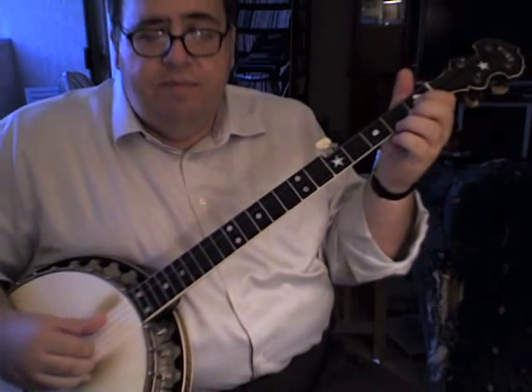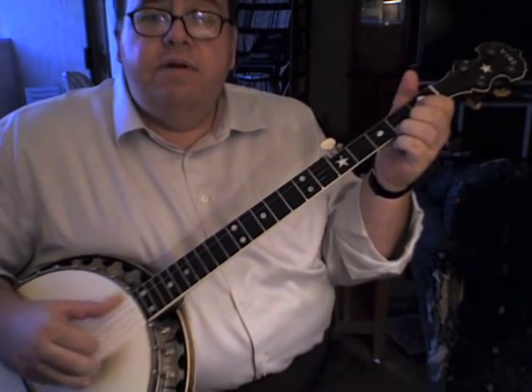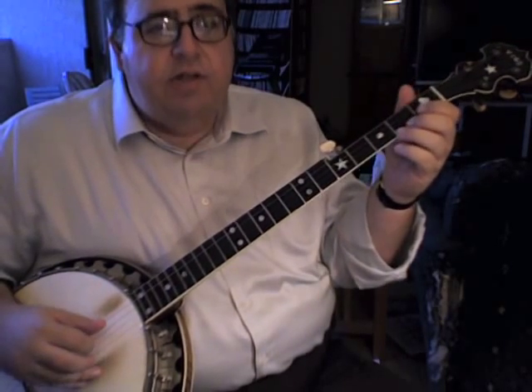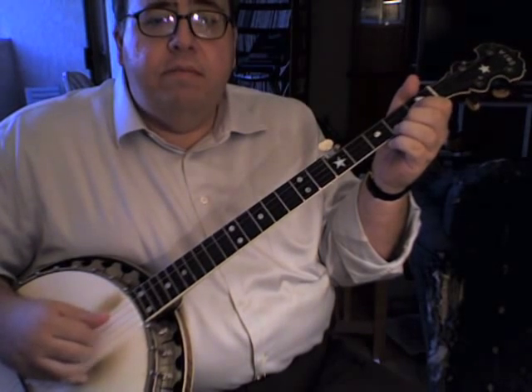And then you end — instead of ending with the full pattern, you just end with three plucks. That's just your index and middle finger on the top two strings. Just like that. That little variation with the plucks is pretty much the only variation in the right hand. So you could do this — that has two plucks at the end — you're just substituting it for a bit of the pattern.